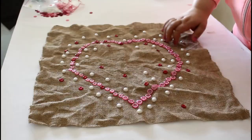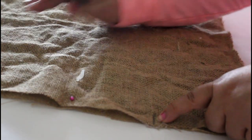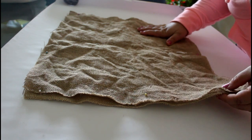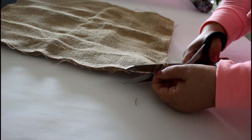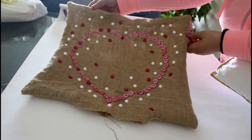Now place the other piece of burlap on top and mark where you should start and finish sewing. It's important to backstitch at the beginning and end of your sewing so it does not come apart. Go slow with this project because burlap is not a light material, so you have to be careful. Cut the corners carefully, flip the pillow out, and push the corners with your fingers.